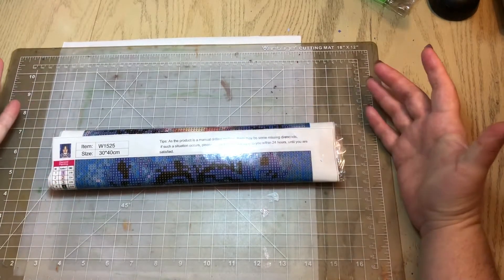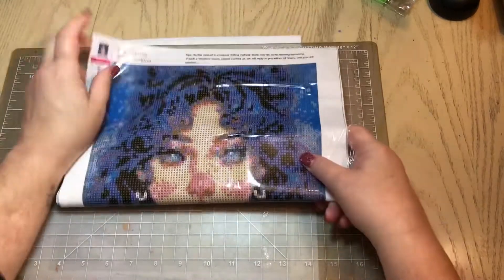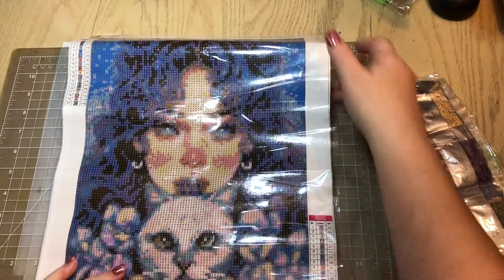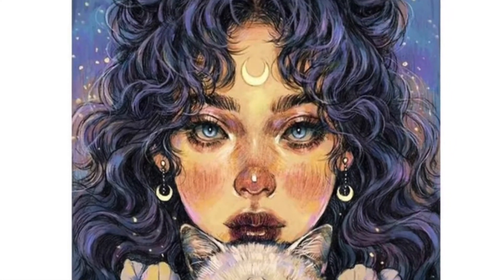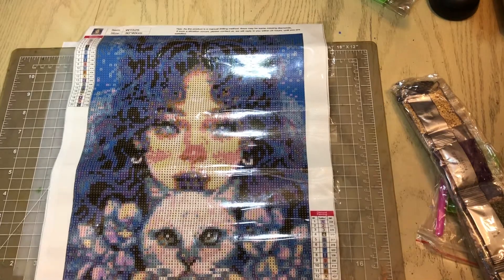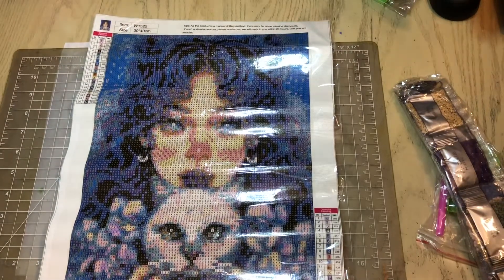They've got a lot of nice canvases I have never seen before, and I've never seen this canvas — I'm just really excited to show it to you. I am absolutely in love with this canvas. I think she is gorgeous. She is a 30 by 40 canvas and she has 20 colors.